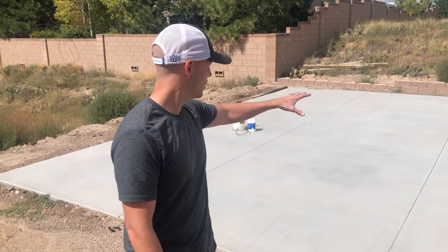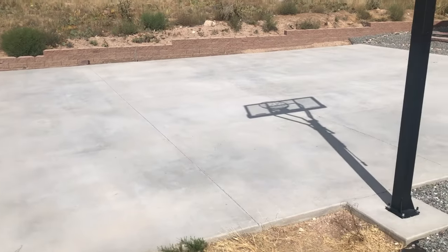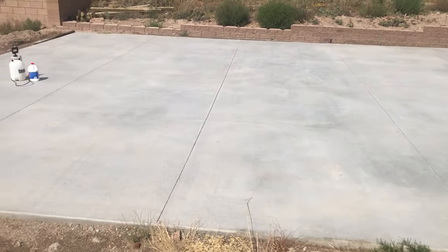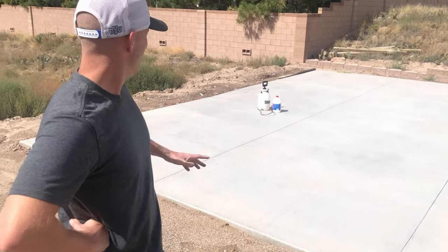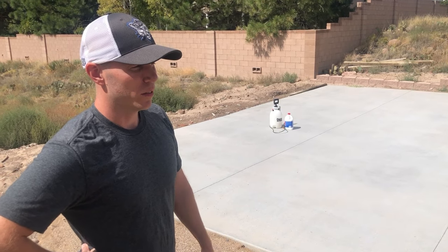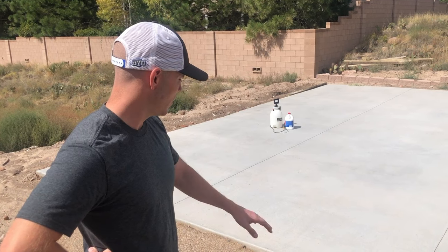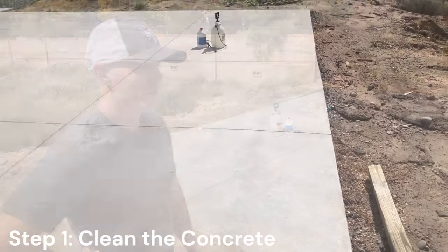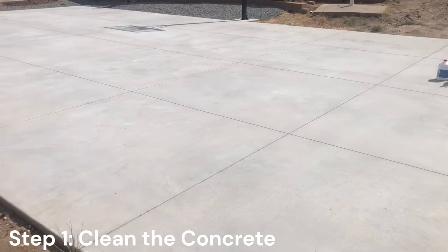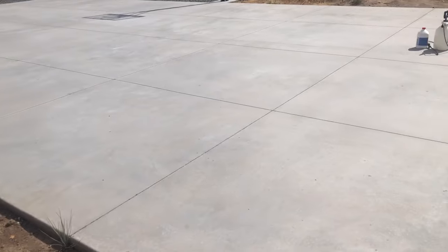Okay, check it out — here we are at what will be the court. We have a concrete slab that's 54 feet by 30 feet, a little less than the recommended 60 feet long, but you can only do so much with the space you have. This has cured for a couple months — they say to let it cure for about 28 days minimum — and it has the correct medium broom finish. The first thing we need to do before etching is remove the debris from the kids and from it sitting out all summer.